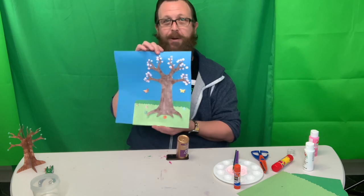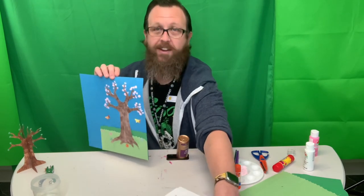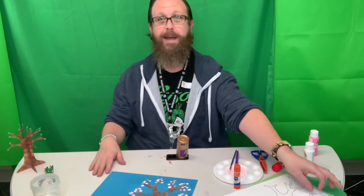You can make this however you want to do it. You can do it on the paper, you can paint it, you can color it. Just have fun and make your own tree. Have a good time, guys. Thanks.